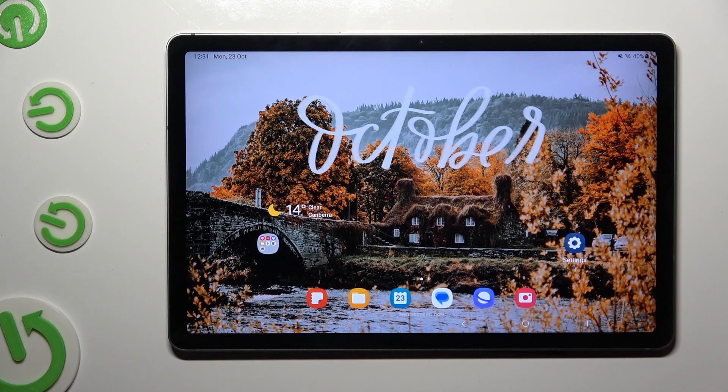Hi! In front of me is the Samsung Galaxy Tab S9 FE, and today I would like to show you how you can connect it using Bluetooth.